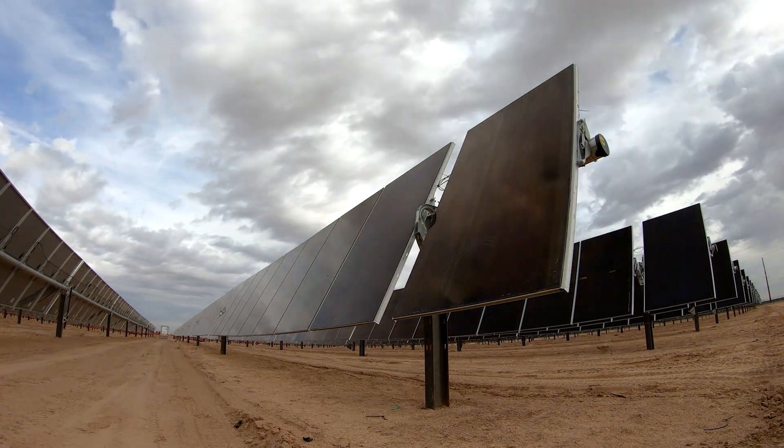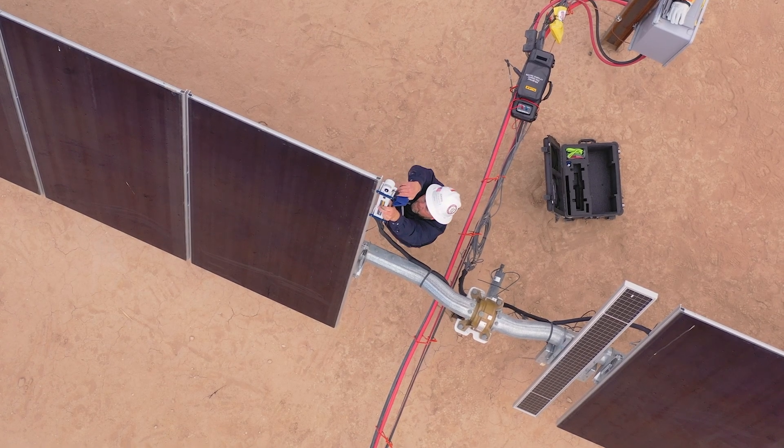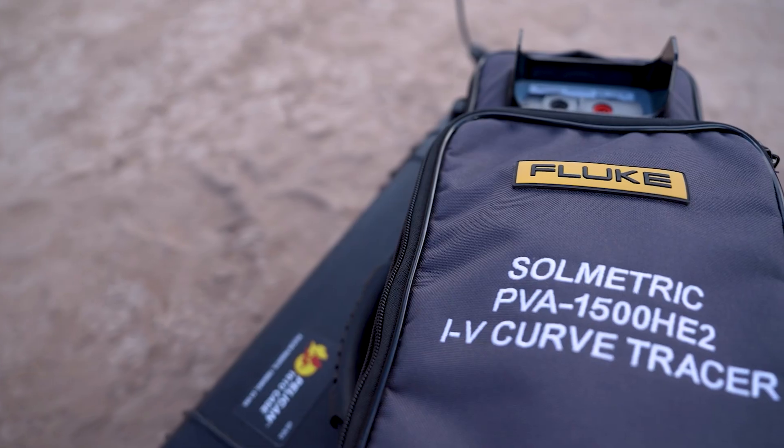Commissioning is a very common place that it's used, but we also use it in troubleshooting to see where the root cause of a problem is. We can also use it for module warranty claims, and for identifying how soiled an array is to see if it's financially viable to wash the array.